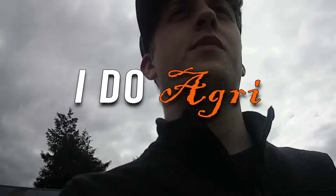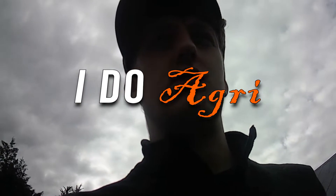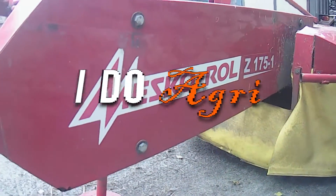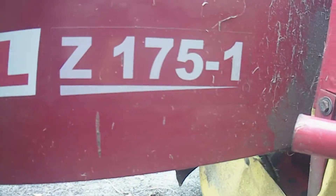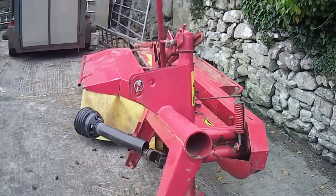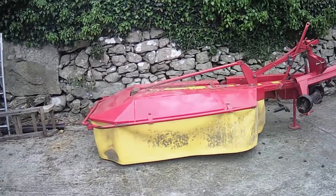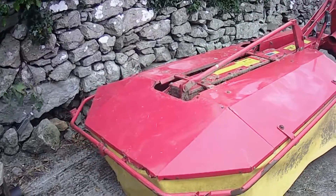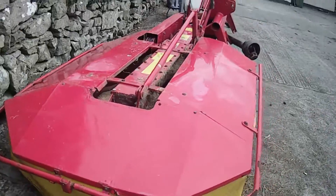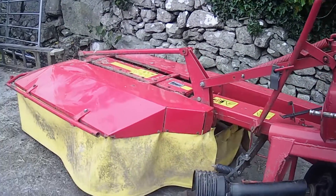I thought I'd do a quick review of this Mescarol — I believe it's a Polish-made drum mower — Mescarol Z1751. It's a 5 foot 6 inch wide drum mower, standard enough. We've had it now probably 4 seasons and it hasn't played too much trouble with us in terms of actually using it while cutting.